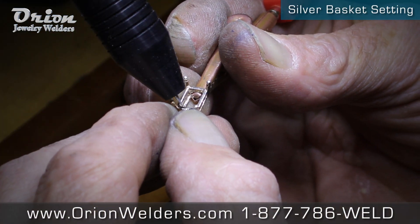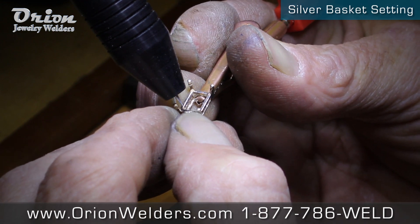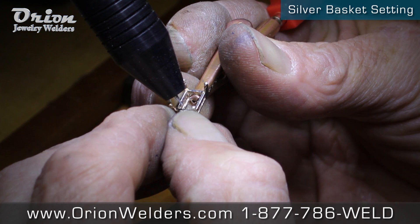We're going with a commercial basket setting, a commercial bale, and we'll show you just how easy it is to add one to the other for a pendant piece.